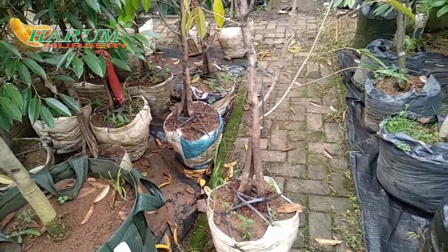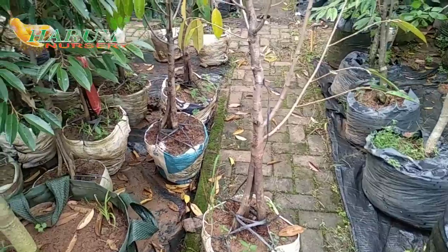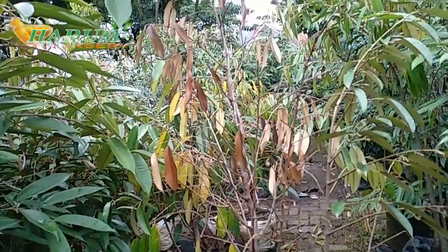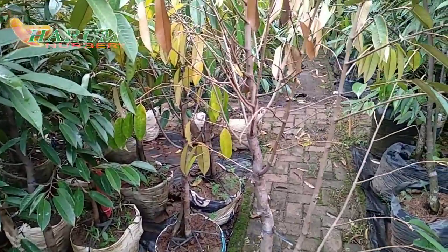Assalamualaikum warahmatullahi wabarakatuh. Kembali lagi sahabat nursery. Ini kokol kawon, kurang 1 meter lebih. Ini kering daun.